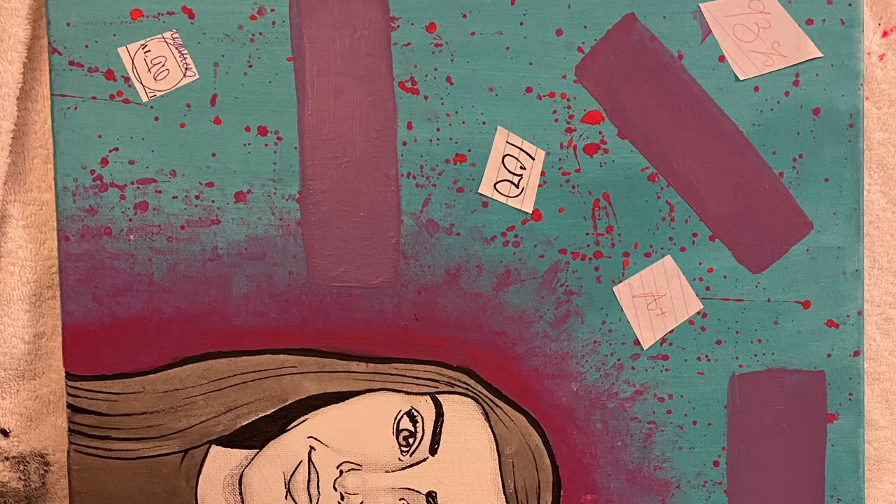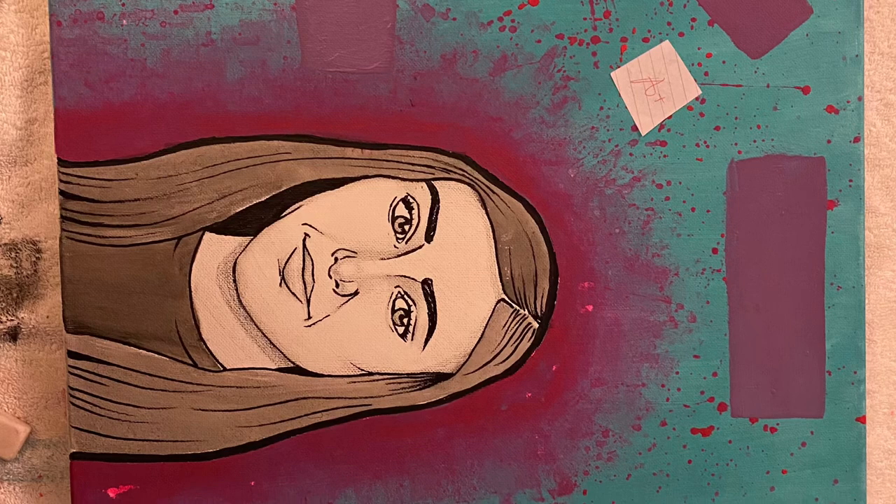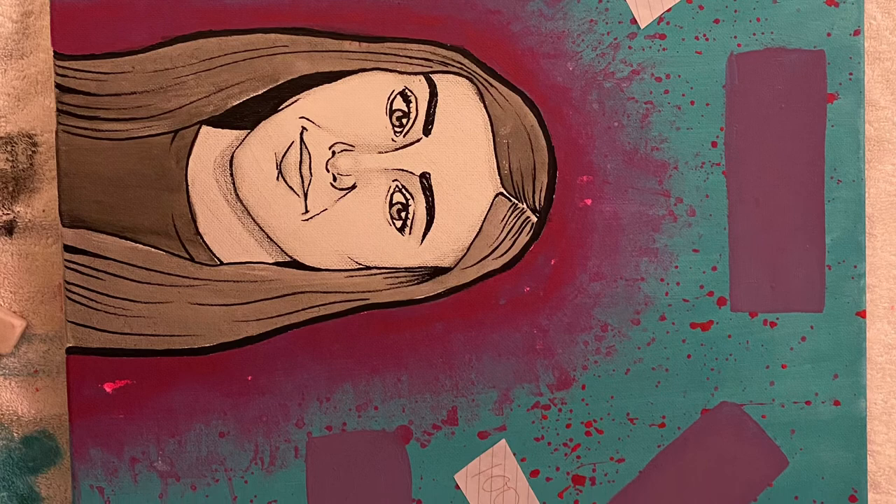Since my project was based around my achievements and successes of sophomore year, I went through my grades and cut out some of the best grades I've ever gotten this year. I cut them out in squares and pasted them throughout my painting.